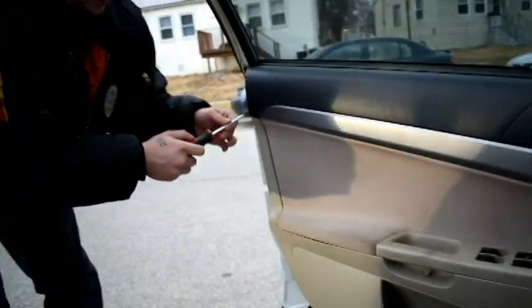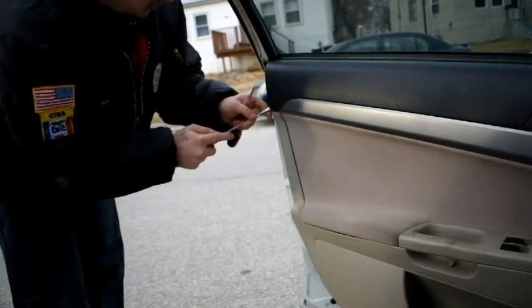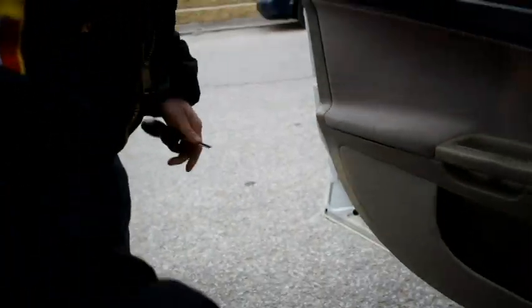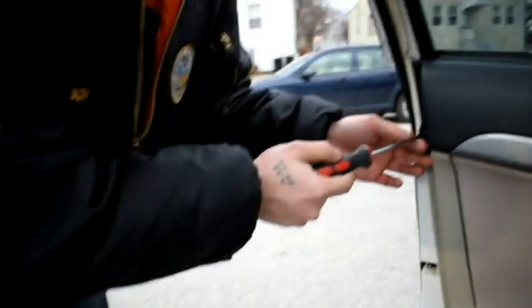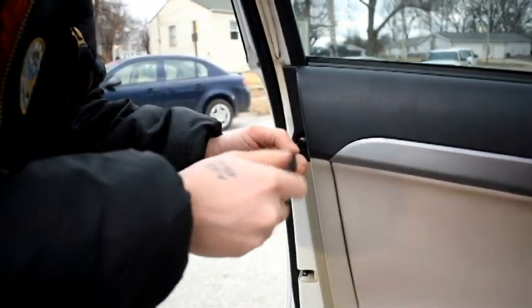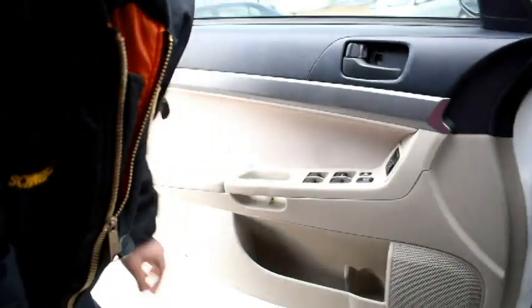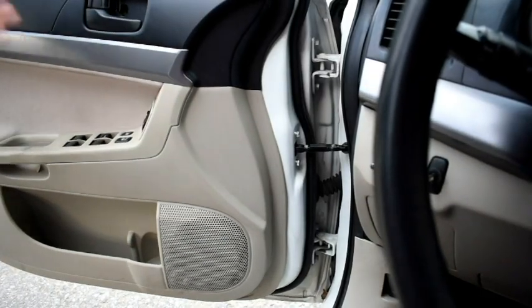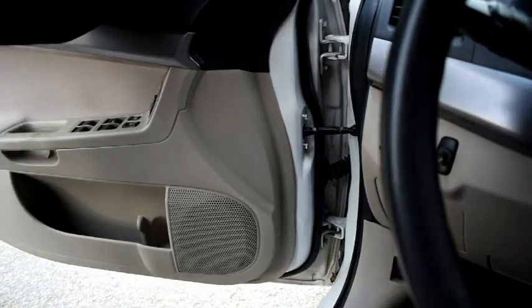And then this one right here — for this I'm going to use a flathead. Pop that little cap off, and once you pop the cap off there's going to be a screw right there. Alright, so there's all the screws. After you get all the screws out there's going to be this little thing up here that you're going to take off — it should just pop right off.